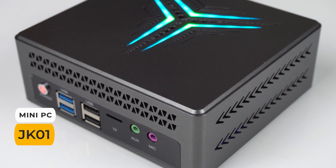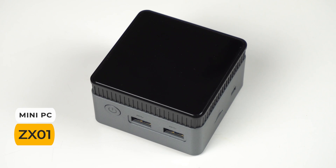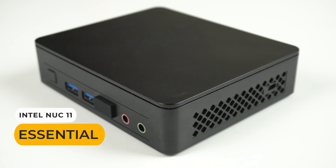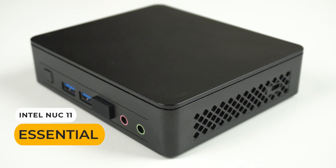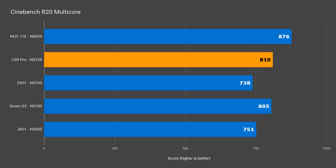Now it's time to compare it with a bunch of the actively cooled budget mini PCs I've reviewed previously. The closest one is the ZX-01, with the same CPU and also configured with memory and storage. When it comes to the single-core benchmark, the U59 Pro's score is within margin of error. But with the multi-core benchmark, the U59 Pro has almost a 10% higher score than the ZX-01, because the ZX-01 was power limiting the CPU.